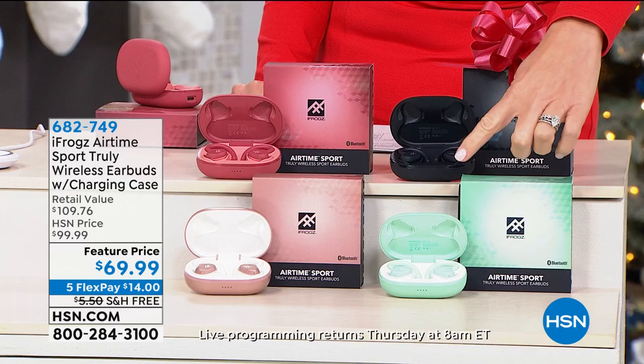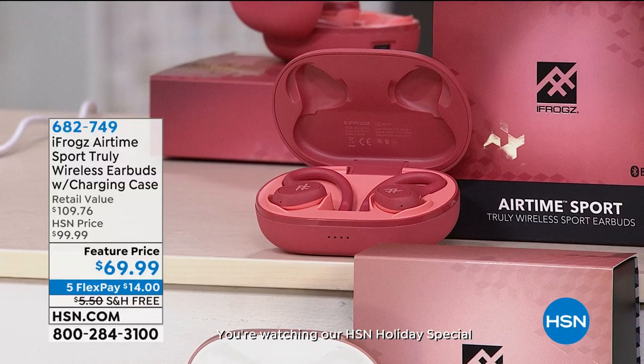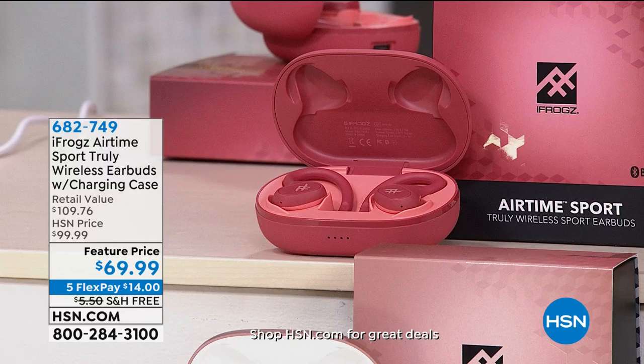Colors we have remaining: classic black, mint green, beautiful rose gold, and rose quartz which is more of a pinky mauve shade. These are so comfortable. You want something you can wear all day long, talk on the phone, and not even carry your phone around because you can just be wearing your iFrogs.